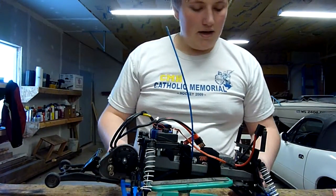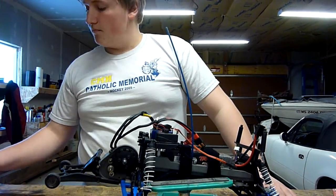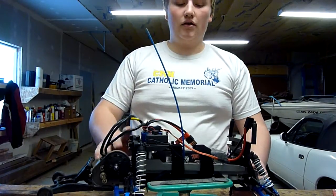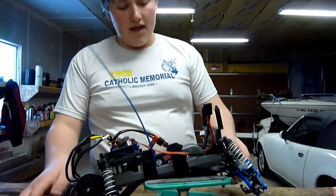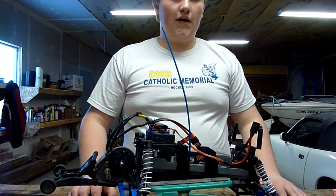Hi guys, it's UnderControl BallRC and today I went to a local hobby shop and I picked up some upgrade parts and aluminum Traxxas parts for the Stampede. I'm going to show you how to install them and tell you why I think they are superior over the plastic.